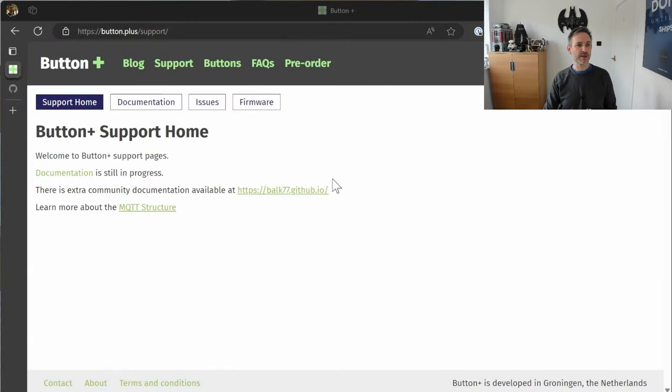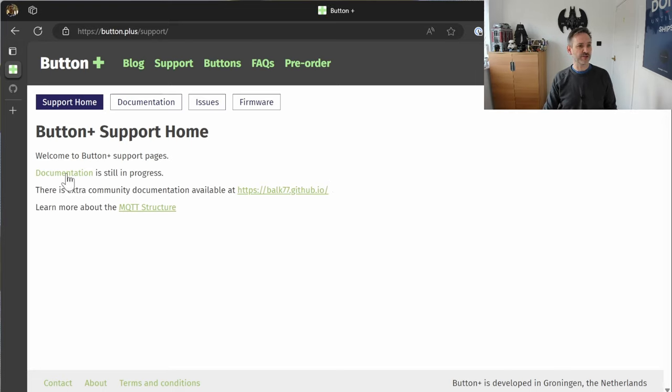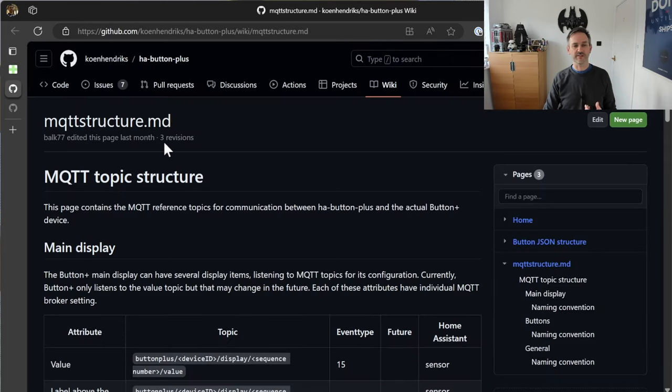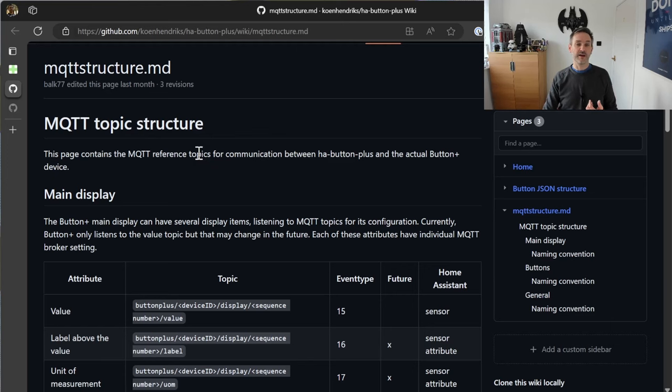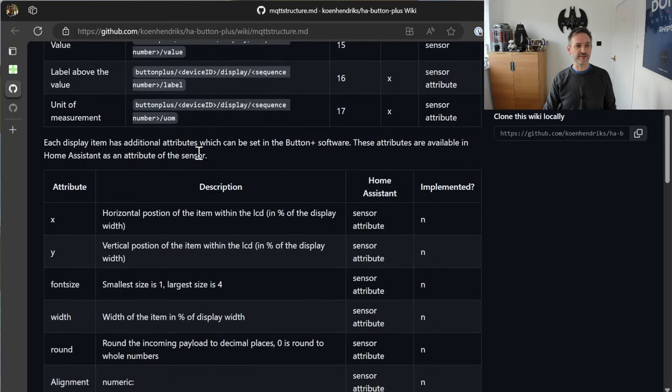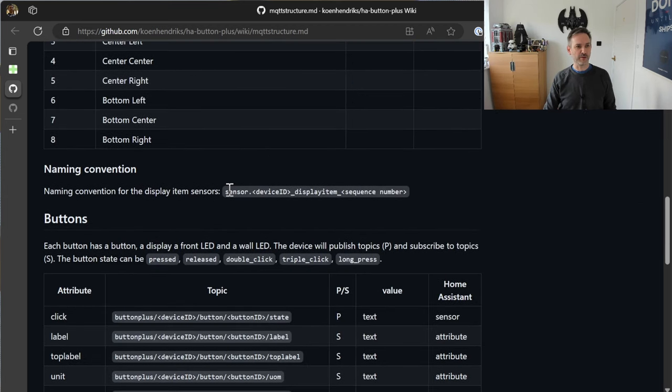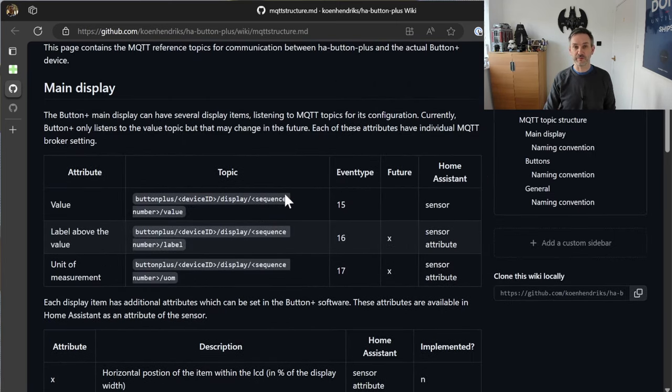In preparation for this video I had a quick look at the Button Plus website, and unfortunately there's not a whole lot of documentation up there. There are some sections about how to connect it all up, setting up the MQTT, how to connect the Button Plus to Wi-Fi, and then they also mention some MQTT details that are all up on GitHub. I had a quick read through this and, honestly, I couldn't really make a lot of sense of it — there seems to be a lot of information missing, like the naming conventions, what the sequence number is, what the device ID is.